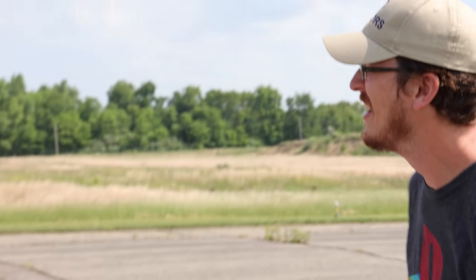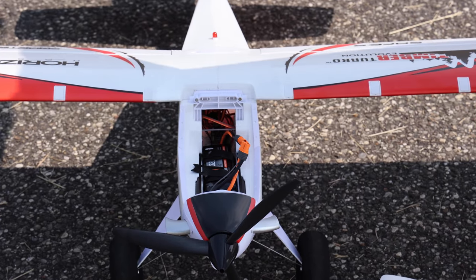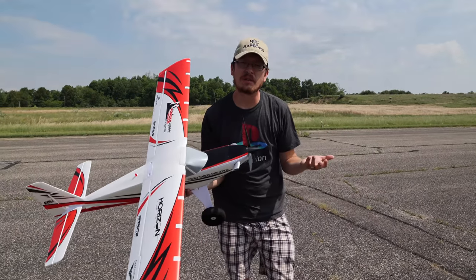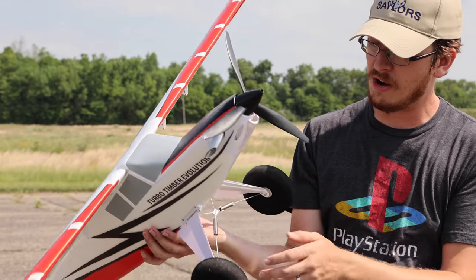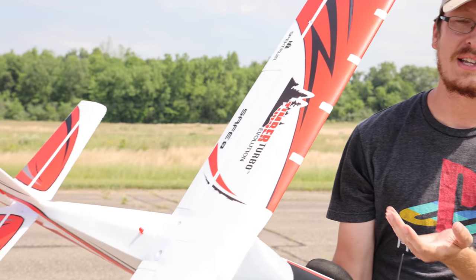Here's the beauty of this airplane — I don't have to hold it upside down to put my battery in! I hated that. This is just the Turbo Timber evolved — that's why they named it the Evolution. It's really cool.